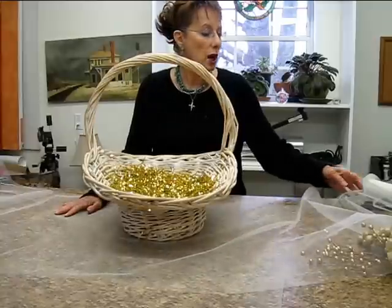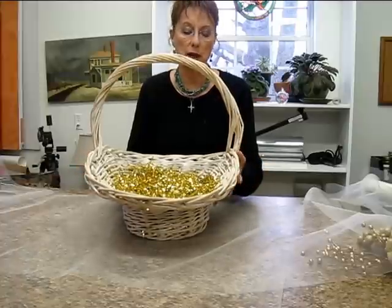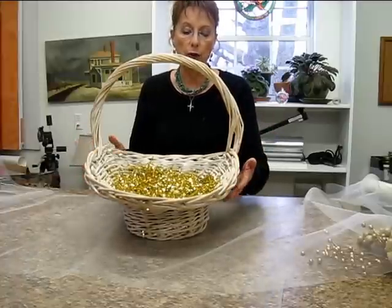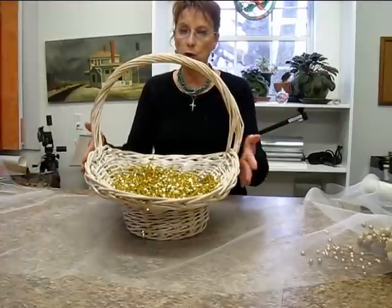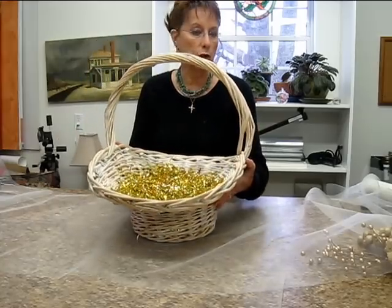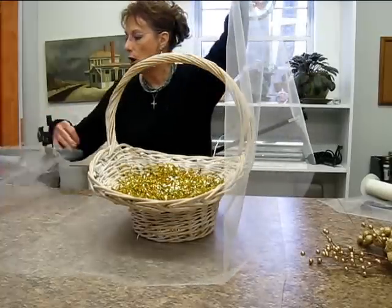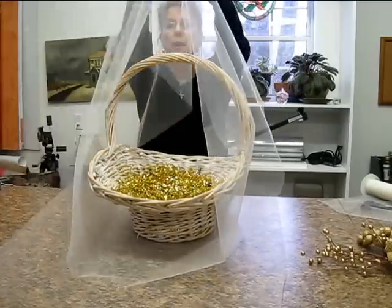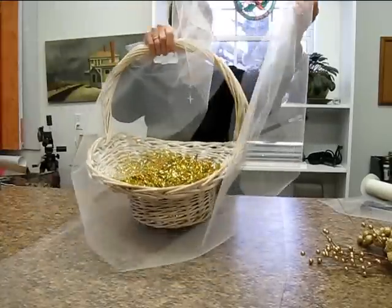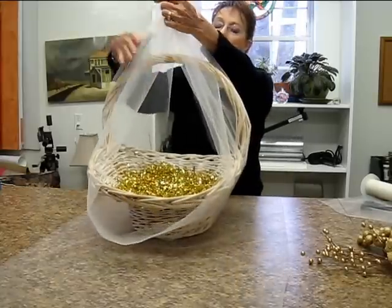The first thing I did was cut two pieces of tulle because I have a large basket and my basket is not round — it's rather oval, so I have a short side and a long side. I had to cut two pieces of tulle, two different lengths. I started with my short side, pulled my tulle off the roll so that I have about a foot left over at the top, and cut it that way.